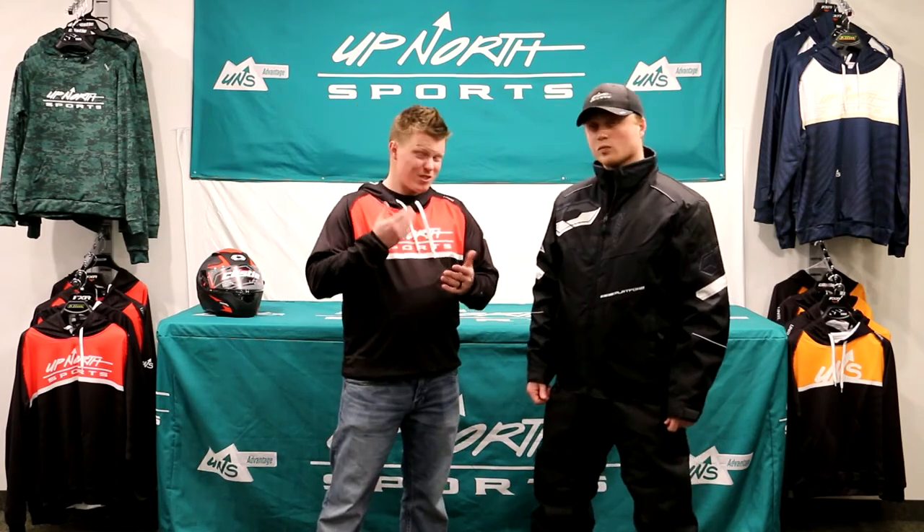It is a water-resistant fabric, so it's not considered necessarily a waterproof fabric — something to keep in mind. But if you're just getting back into the sport or looking for something not as expensive, this is going to be a great entry-level piece and one of our most popular pieces we sell here at Up North Sports.